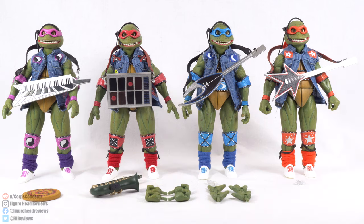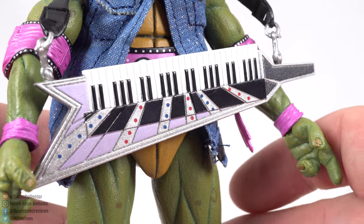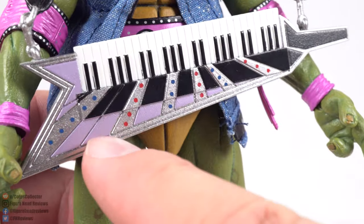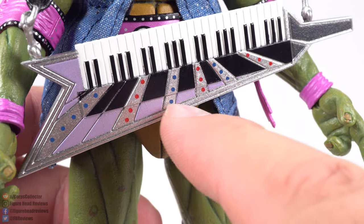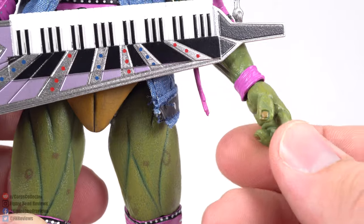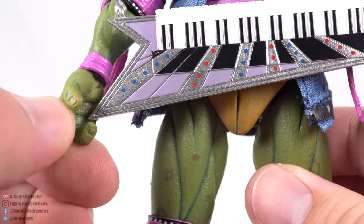What NECA set would be complete without a good set of accessories? You can see each of the turtles decked out with their instruments from the tour, along with some extra hands. Out of the box, each figure already has an appropriate set of hands for playing their instrument, and the instruments are color coded so you can tell who was playing what.